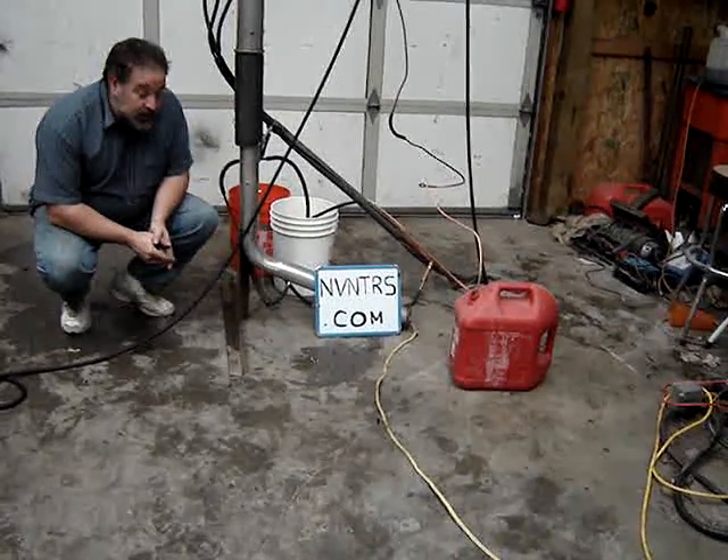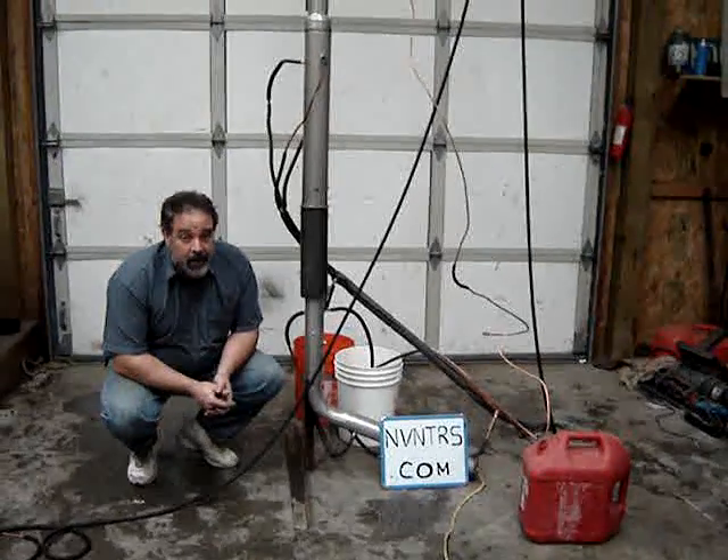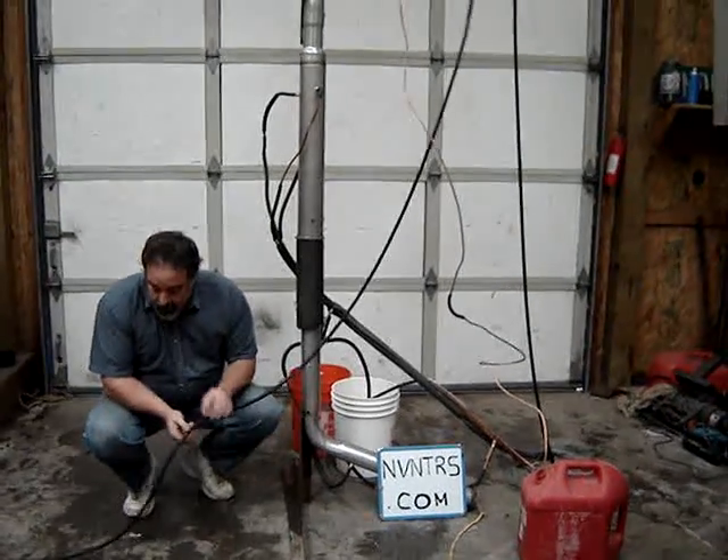Hello again. I'm going to talk about some of the features and how my still works — a continuous distillation apparatus. You pump beer into the top, into the front of it, and it goes up to the top.